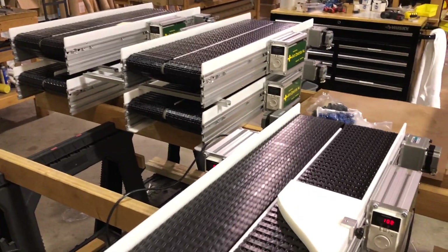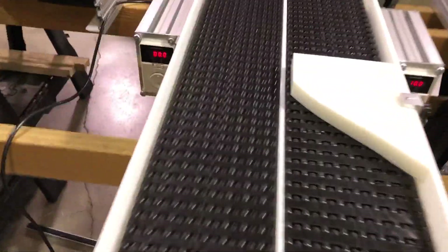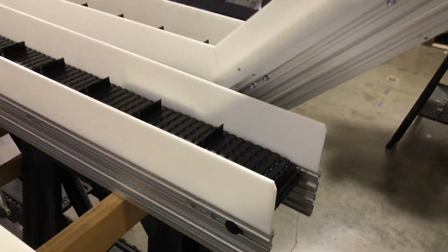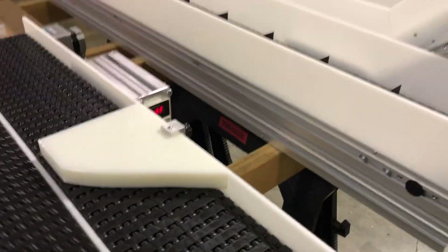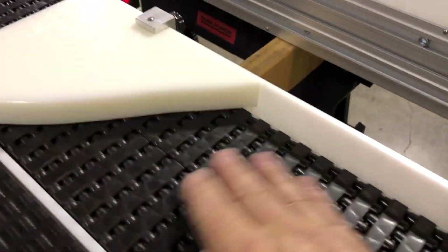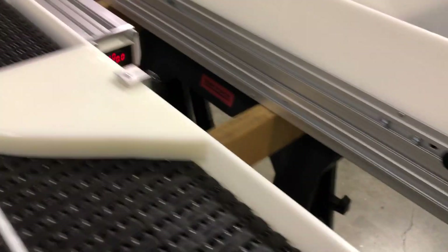Sometimes we drop those parts onto a conveyor. To get them on this conveyor we would use an incline conveyor — the incline conveyor comes up, brings the product up from the bagging machine, and drops it onto this area of the belt.